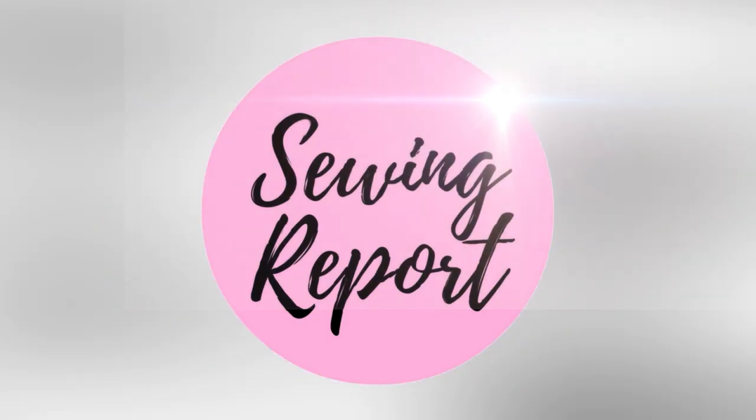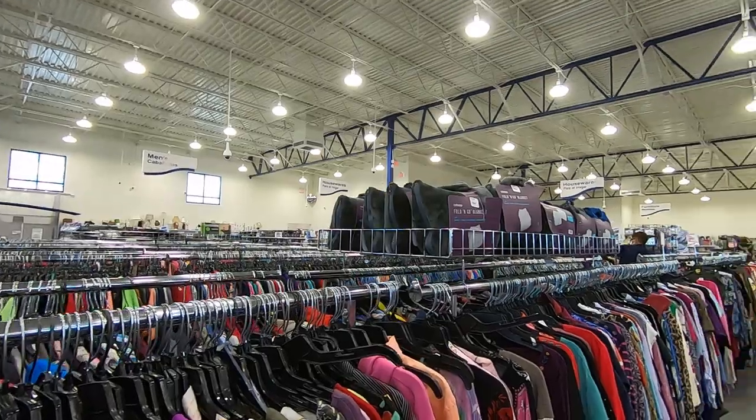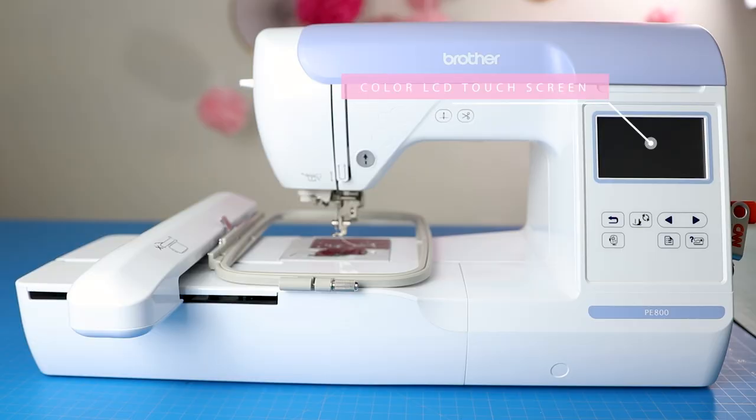Today's project is embroidering a hoodie with an applique design. Welcome to The Sewing Report, I'm Jen — this channel is all about making sewing and crafts fun and approachable. This one has been long requested: how to hoop and stitch out a design on a hoodie. This pink gem is from a Goodwill shopping trip, around four dollars, so it doesn't have to be expensive. I'll be using the Brother PE800 embroidery machine.